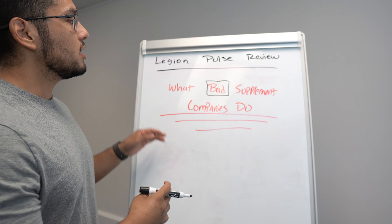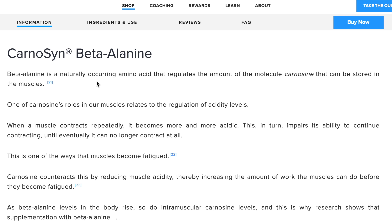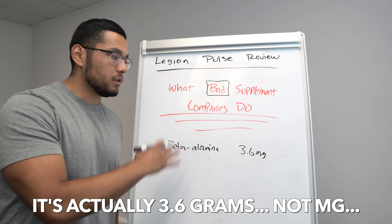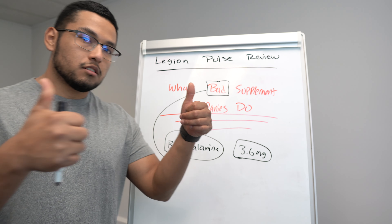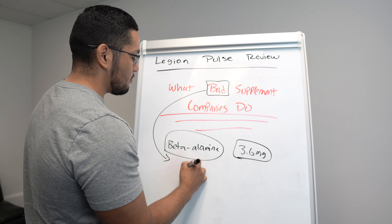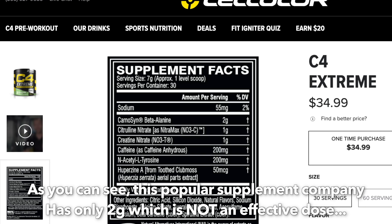Before we get into the ins and outs of Legion Pulse, I want to talk about what bad supplement companies do. Let's say bad supplement company X has beta-alanine — a very popular ingredient in pre-workouts. Let's say the clinically effective dose is 3.6 grams. You need that amount for beta-alanine to actually do something for your body. Bad supplement companies will advertise that their pre-workout has beta-alanine, but what they don't tell you is there's only like 1.5 grams in there when you need 3.6 grams for it to work.